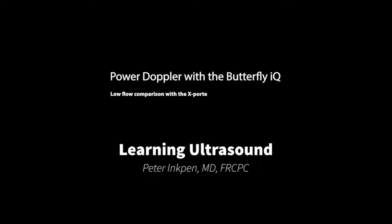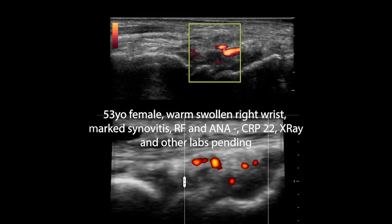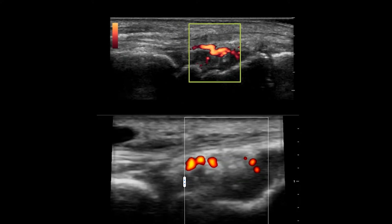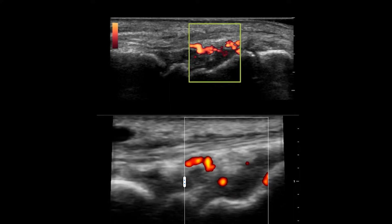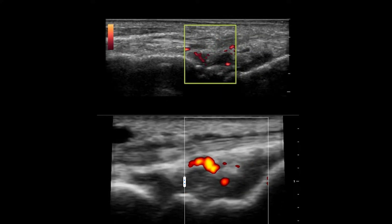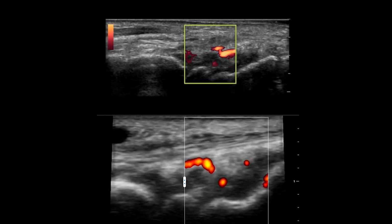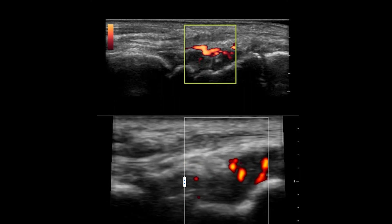I've been wondering about the power Doppler abilities on the Butterfly. Here's a case that I ran into just recently. I'm comparing it with another ultrasound machine that I have here. You're going to have to pause this video and circle back to do some of the comparisons, because there is a lot of information coming at you.